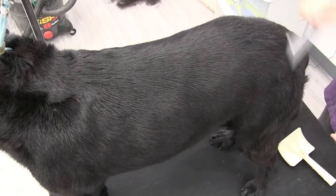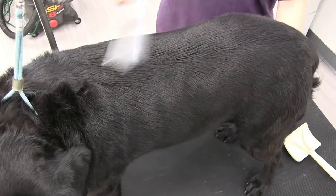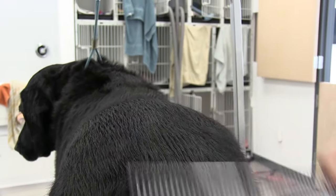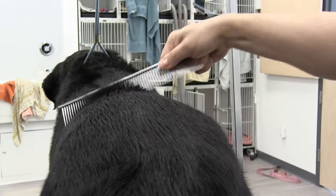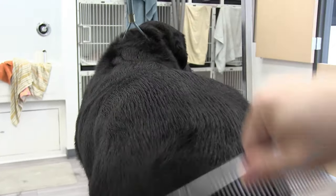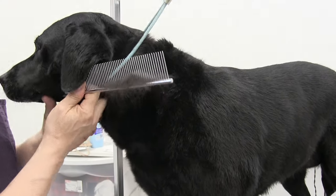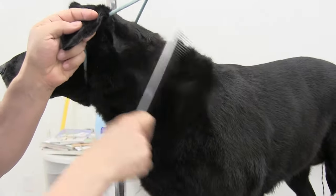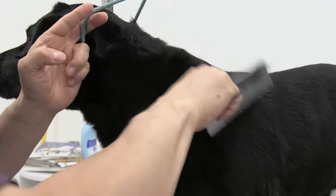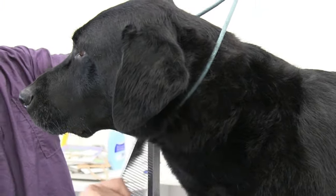We're back on the finishing table and just going through her with the comb now. The comb is just flowing right through her at this point because we got about 90% of that undercoat out. You can just see the difference — you can see how silky her coat is now. The comb is just flowing through with no yanking, unlike what was happening before with the rake. She feels a hundred percent better.